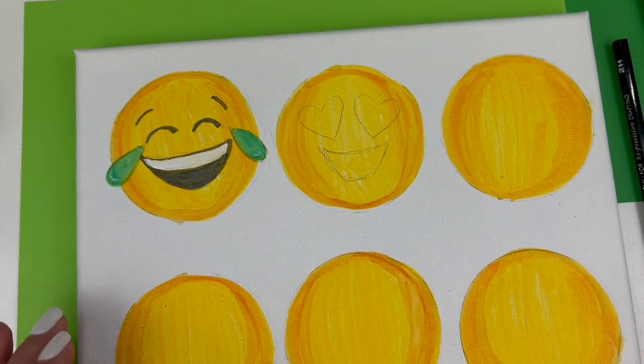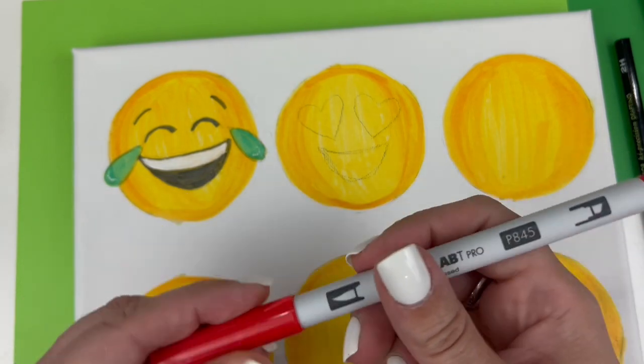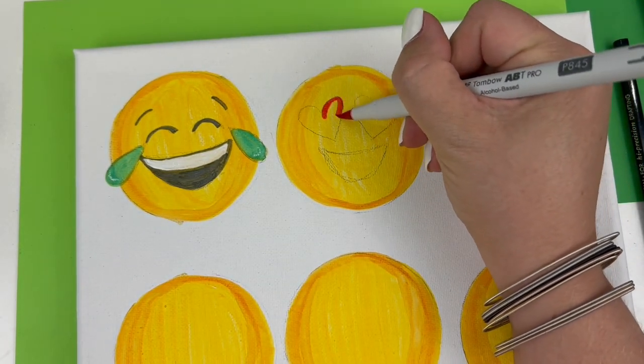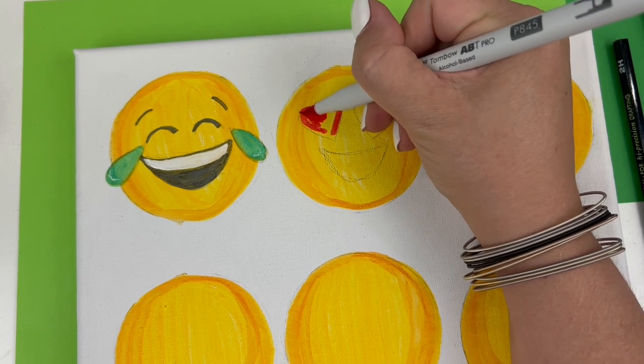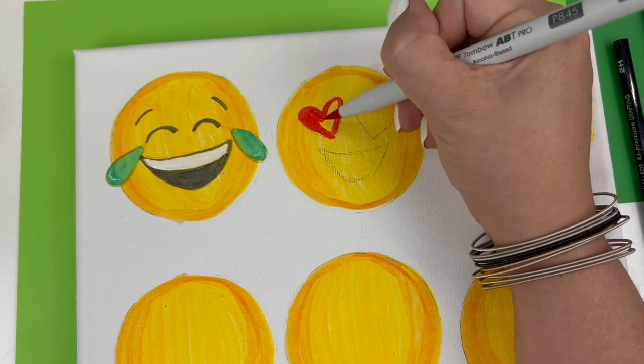Then I'm going to take P845 and work on coloring those big red hearts — just tracing my pencil outline and filling it in with color.